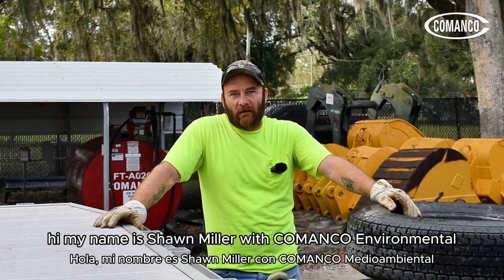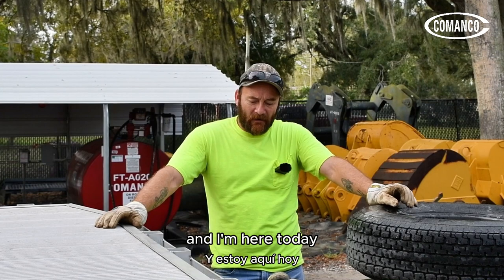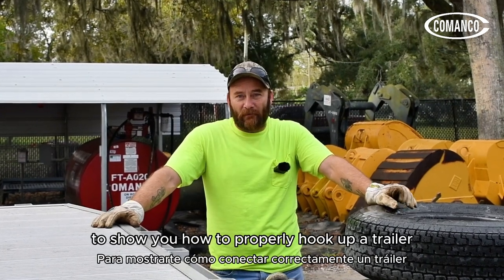Hi, my name is Shawn Miller with Comanco Environmental. I am their heavy haul transport driver and I'm here today to show you how to properly hook up the trailer.